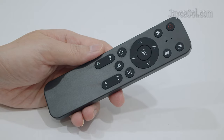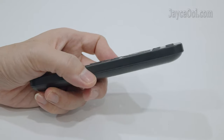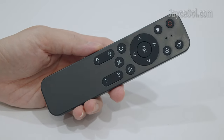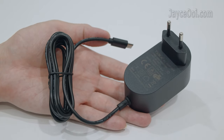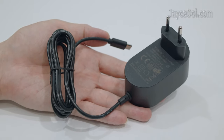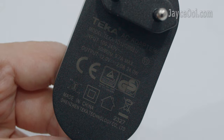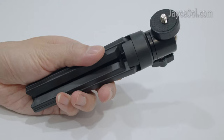As for accessories, this is the IR remote control for navigation — a nice and simple one with manual focus buttons. A power adaptor with EU plug is included. You can also use your own USB-C power adaptor or power bank to charge it. A handy mini tripod for on-the-go is included as well.